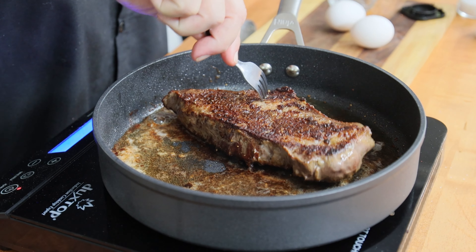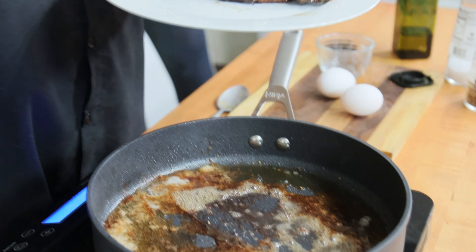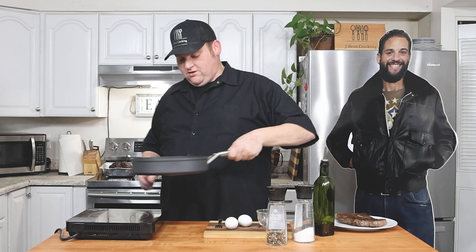I'm just going to pull my steak now — it's about 135°F, that's what the thermometer is saying. My good thermometer broke so we'll see what it actually says when we cut it open. I'll pull that off and cook the eggs in this goodness right here.